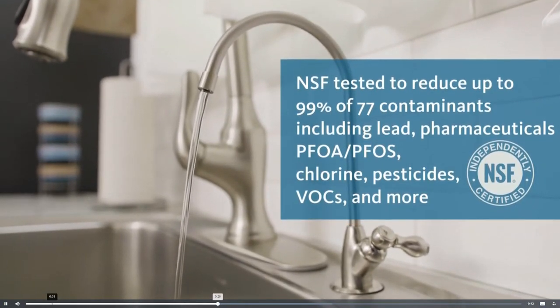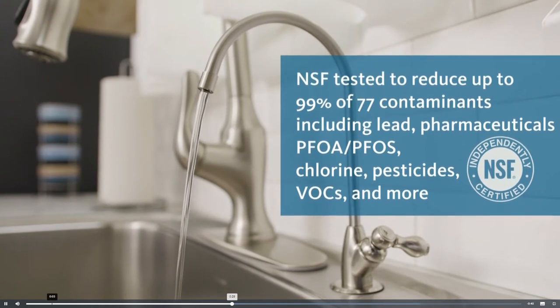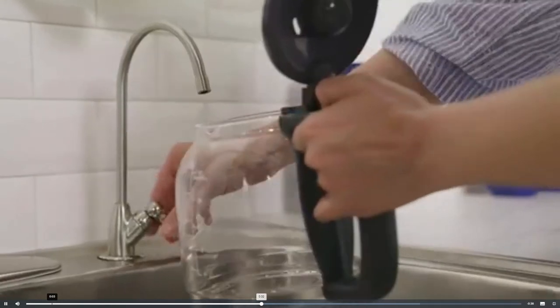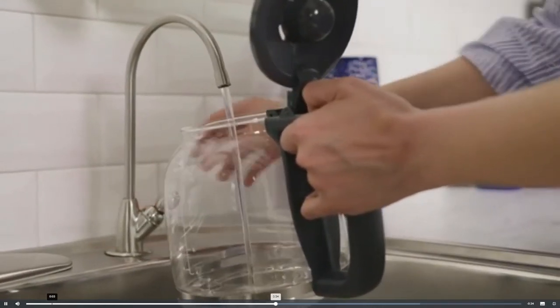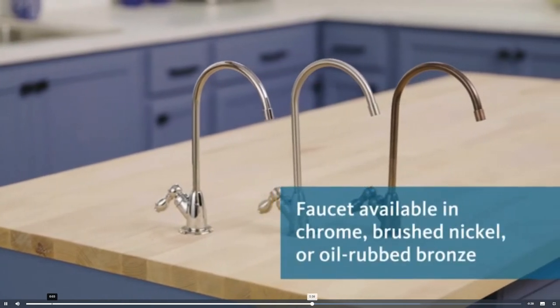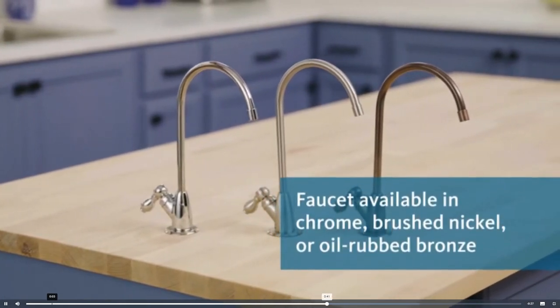Bring home the peace of mind that you're reducing up to 99% of the contaminants you worry about, including lead, pharmaceuticals, PFOA, PFOS, chlorine, and more. Instantly transform ordinary tap water into clean, extraordinary water.